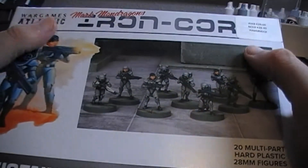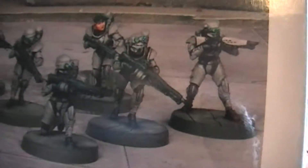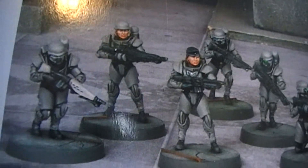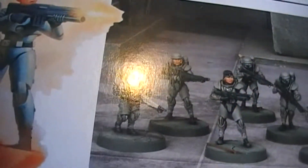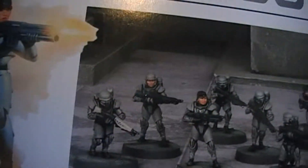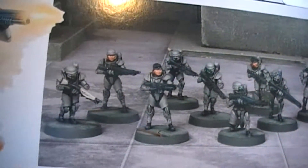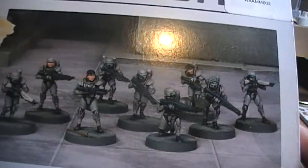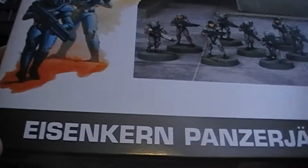These are from the Wargames Atlantic Germany sci-fi range. The reason I decided to get them was because all these characters are females, and I'm always looking for cool sci-fi troop types. I thought the fact that they're all females is quite cool. I think I'm actually going to make them into an elite unit within Core Space that the player characters can either make friends with — or perhaps enemies of. They look really nice; the sprues are loaded with various options for converting. I got them for a really good price too.